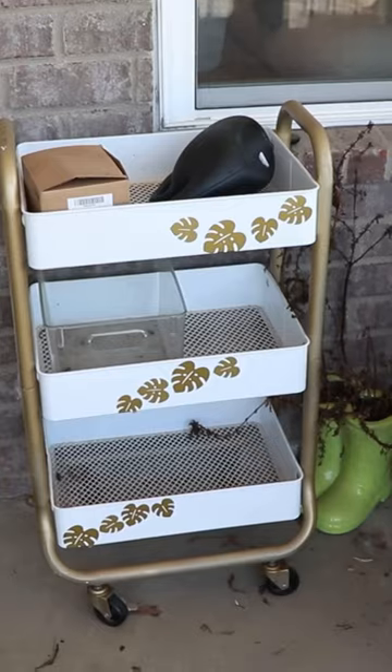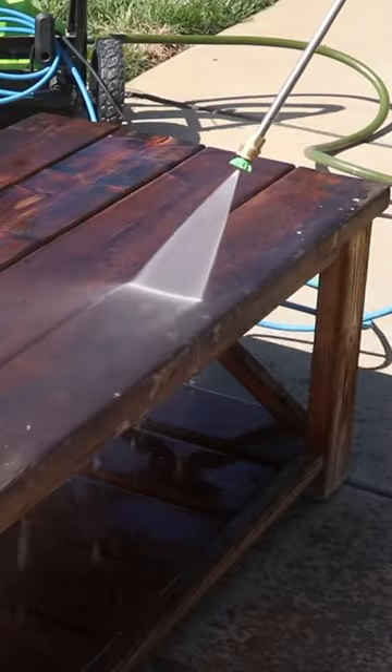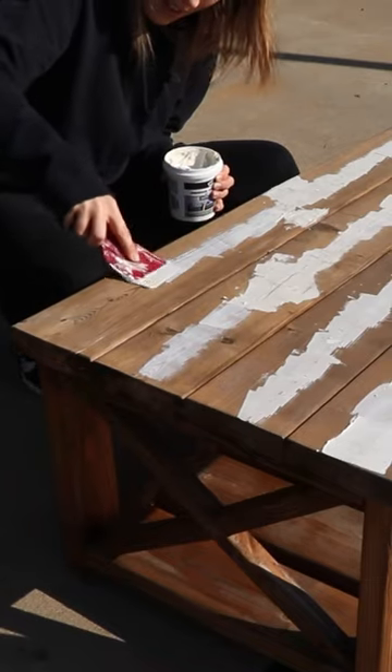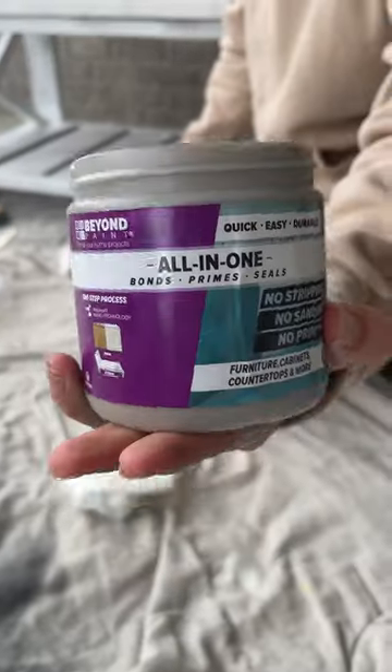Let's go from this to this. My outdoor space is looking rough after a long winter, so I'm using Beyond Paint to make over my outdoor furniture. I cleaned, filled, and sanded my table and sealed the knots to prep it for my Beyond Paint.